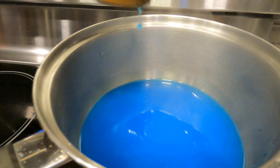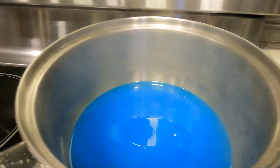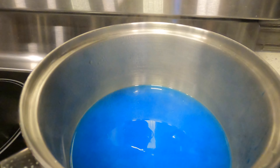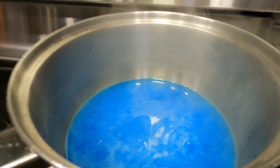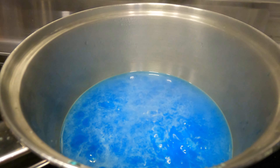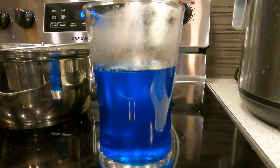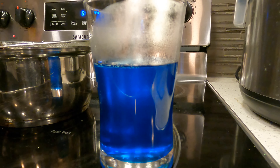Make sure that the pieces of sugar that don't dissolve in the water don't get into your glass later on. Once you have your super saturated solution, you can add food coloring like I did if you like, then put it into the refrigerator to cool.